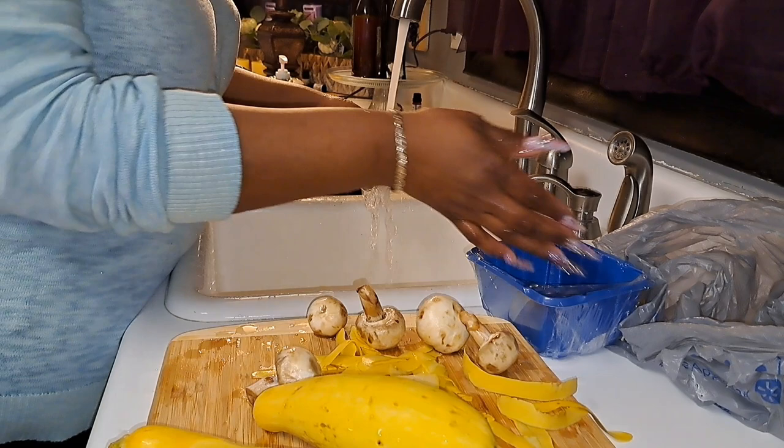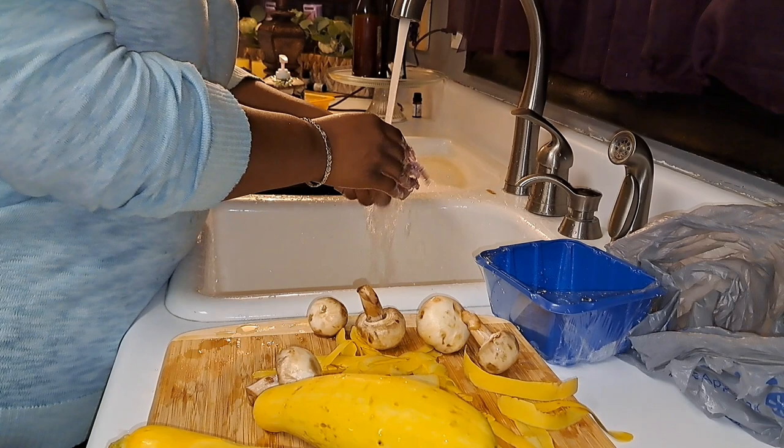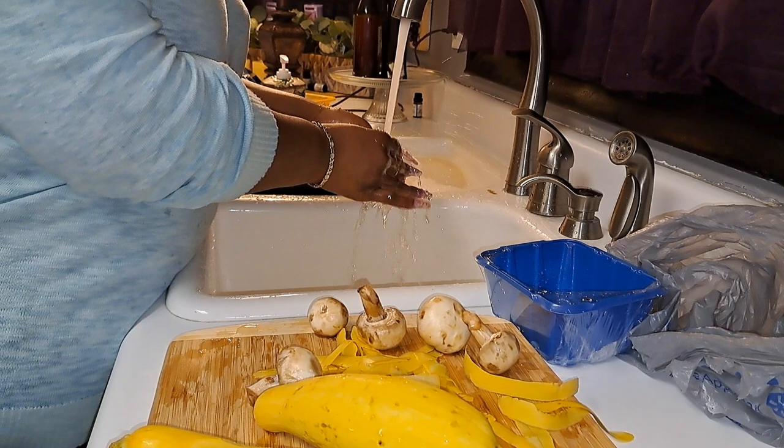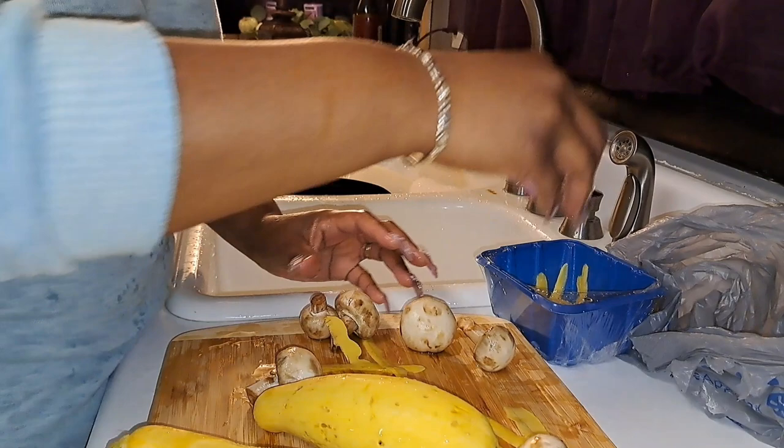I got me some squash and I'm peeling the squash with my potato peeler. The only reason I'm peeling it is 'cause the outside is ugly. And I got some celery, and I have a half an onion that I'm about to cut. The potato peeler works fine on the squash y'all.